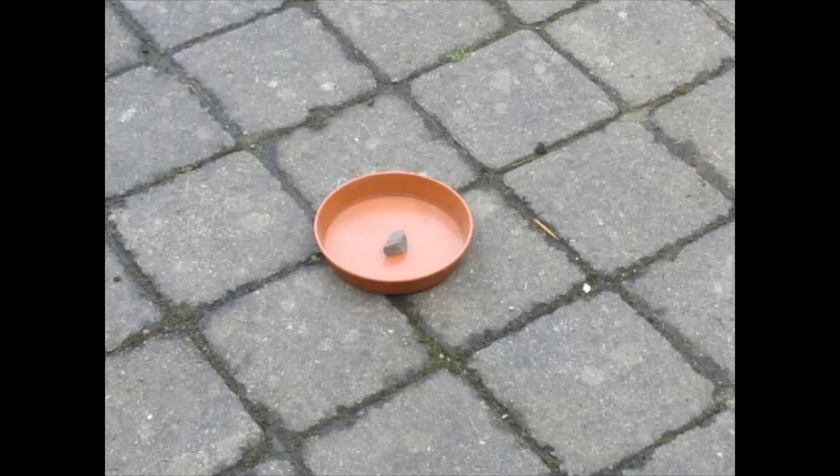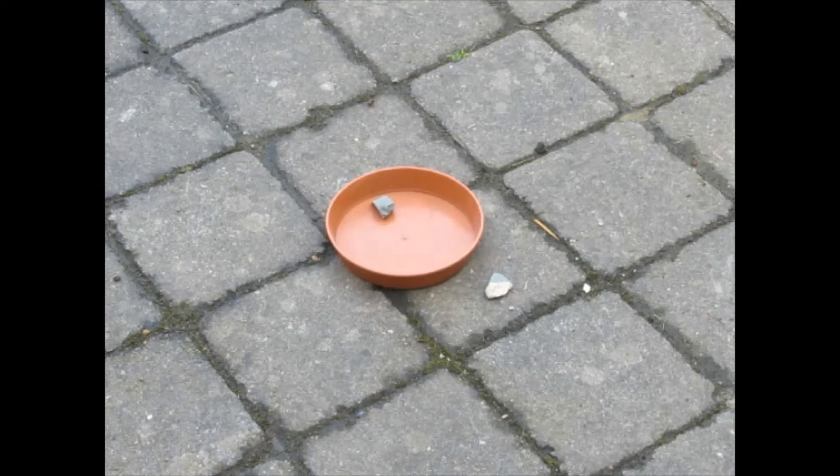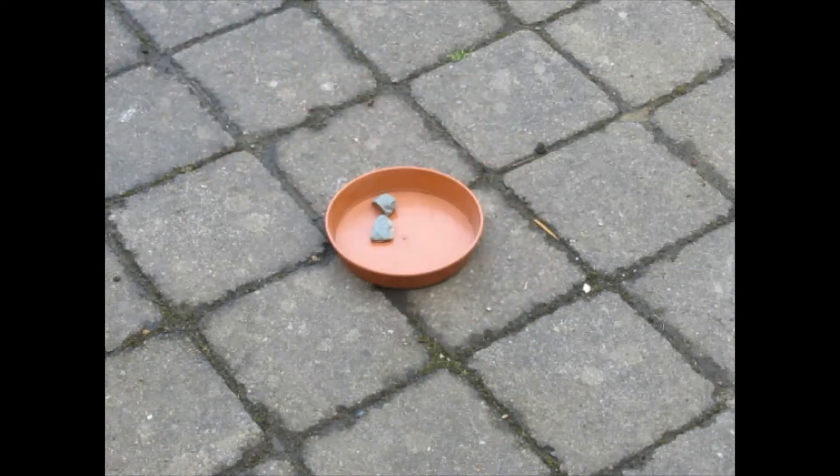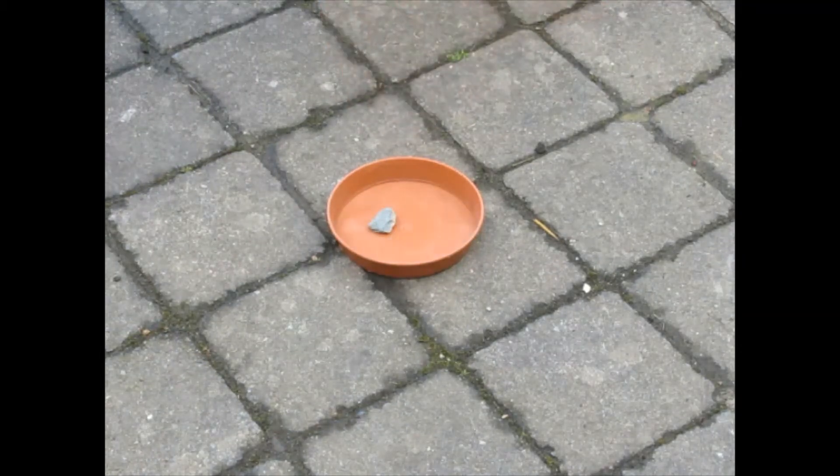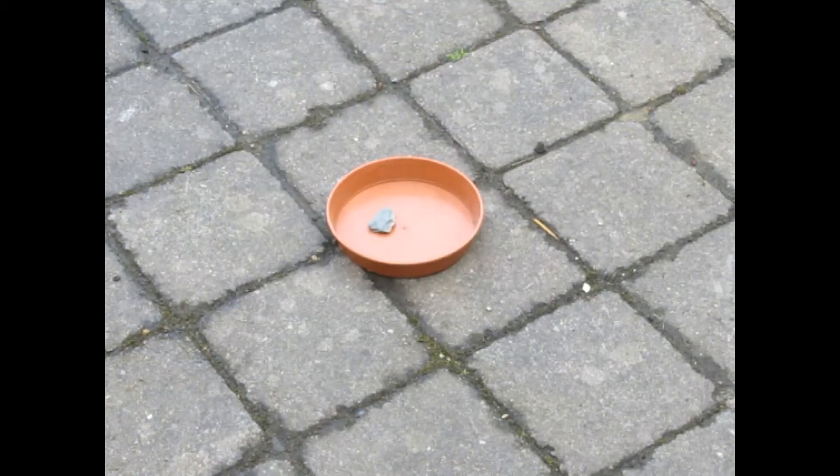Put one marble in the bowl and give each player an equal number of marbles — five to ten marbles each if you can. In turn, each player must throw their marble in an attempt to knock the marble in the bowl out of the bowl. If a player misses, they must put the marble that they threw in the bowl. If anyone succeeds, they keep all the marbles that are in the bowl, leaving one behind for the next round. It's easier than it sounds. When you've played several rounds, the winner is the one with the most marbles.